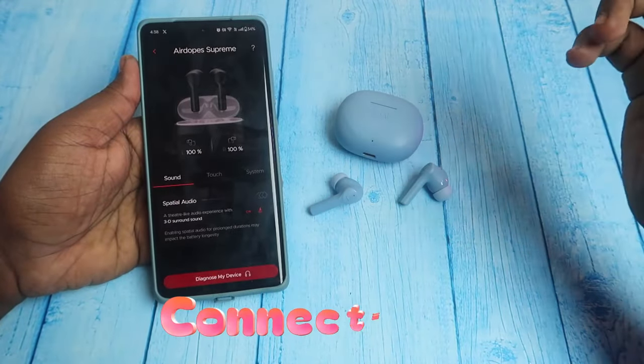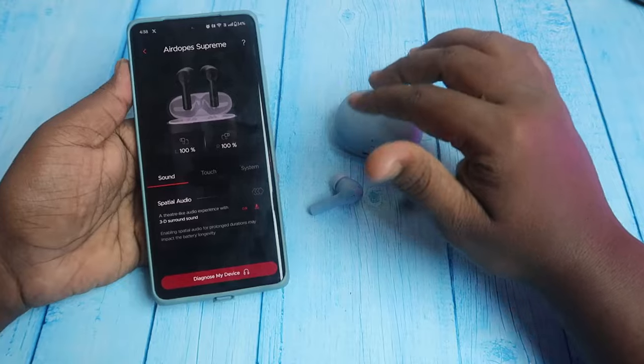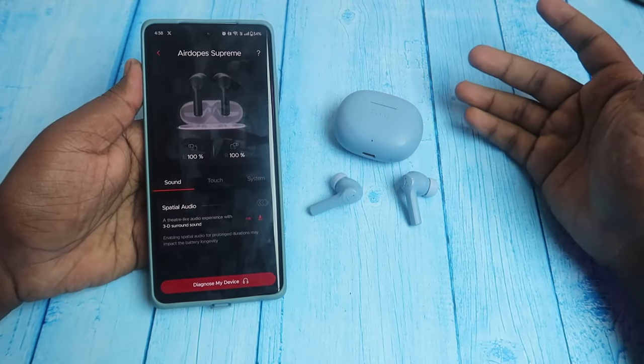Connection features are better. There is Google Fast Pair support, in-ear detection, dual connection, and app support via the Boat Hearables app, both Android and iPhone support. The earbuds are stem type, so wearing is very comfortable.